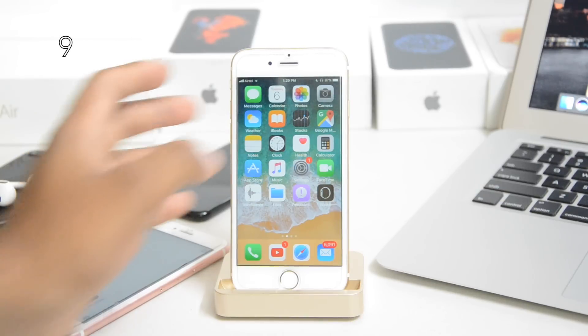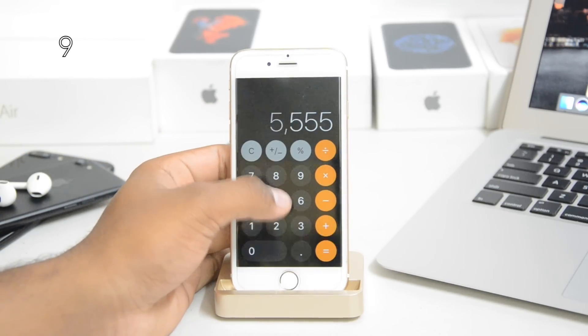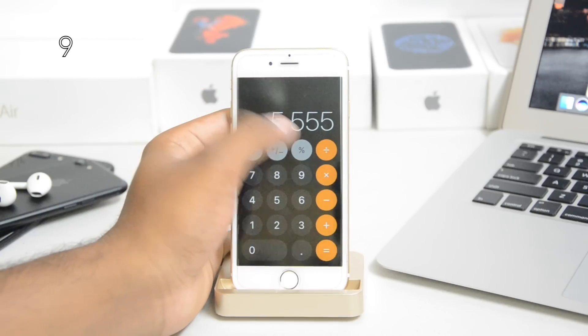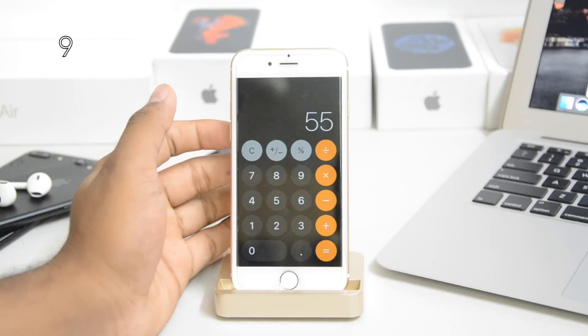The Calculator app got an icon update and a redesign inside. You can see all the circular icons, and you can swipe back to do stuff. Not a huge change, but a fresh new design.